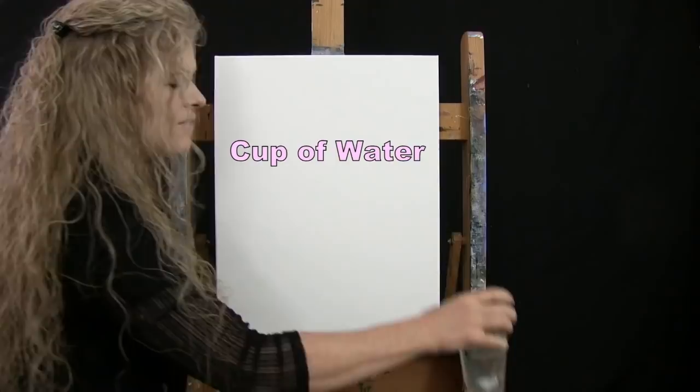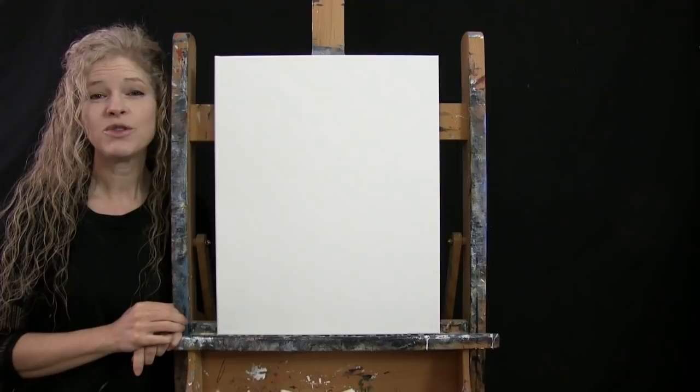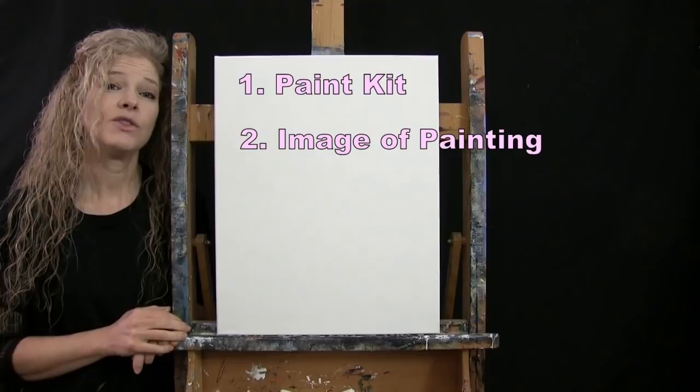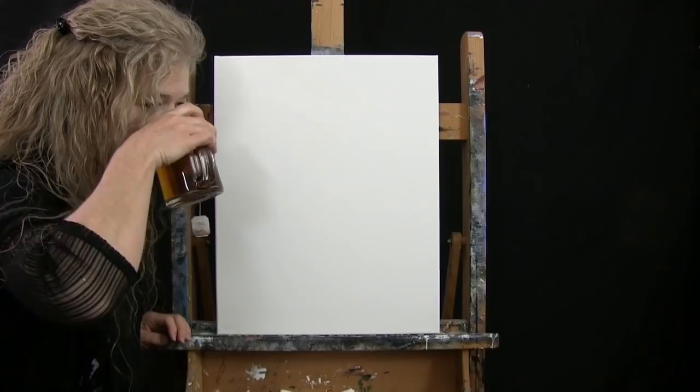You'll want a cup of water for washing brushes and a paper towel for drying them. In the video description below I'm providing additional resources: a link to purchase the same paint kit I'm using, a link to download a free image of the final painting to use as visual reference, and written step-by-step instructions. That's all we're going to need today.